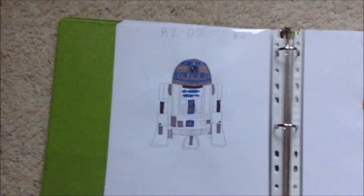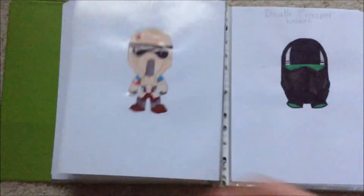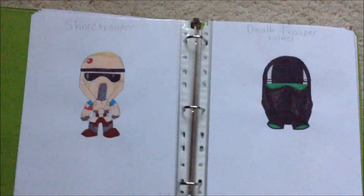Then we have R2-D2, then C-3PO, the iconic duo, and then we have a shore trooper and a death trooper from Rogue One.